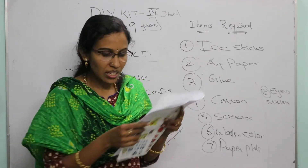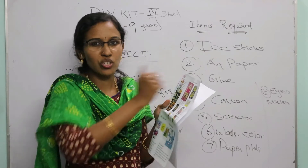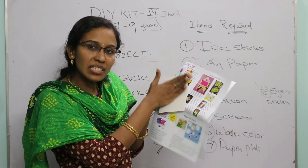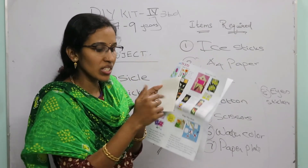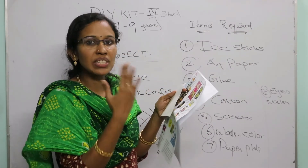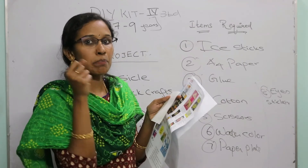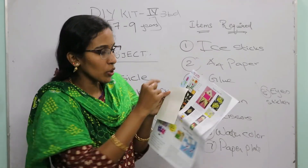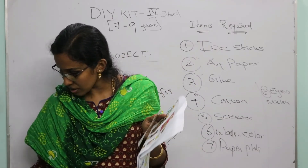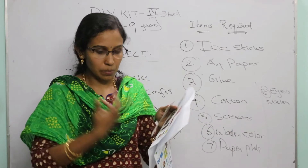Now let's move on to the mushroom fairy house project. Take a rectangular piece of paper as the base and place ice cream sticks above it, painting them yellow. Then paste a semi-circle shaped paper above as the roof and paint it red. Using a paintbrush or pencil tip, dip in white paint and make white dots on the roof. Place eye stickers on the house.